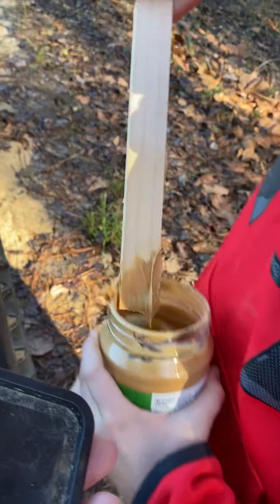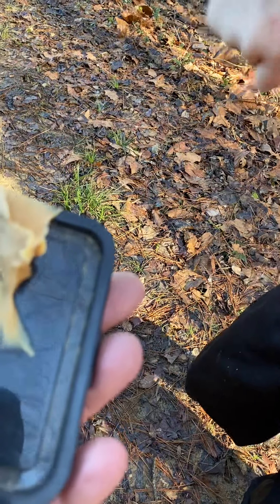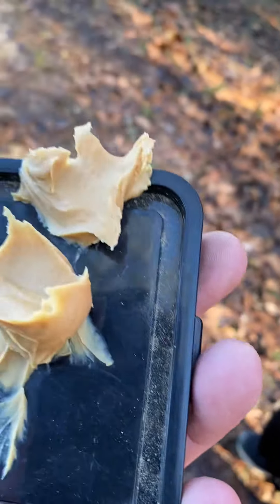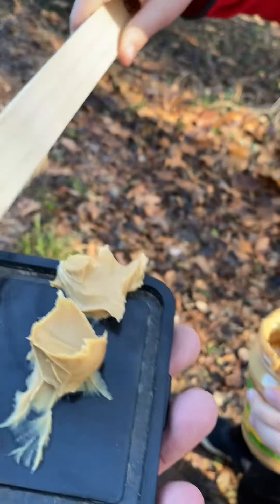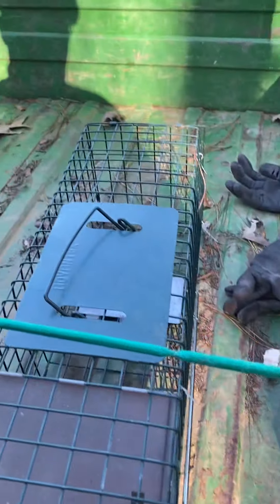Oh, you can't — dogs can't eat peanut butter, is that right? I don't think so. I think it's bad for them. I think we'll Google it. I'm thinking I might be wrong. All right, a little bit more. That's enough. All right, yep, that's fine. All right, now that's enough.